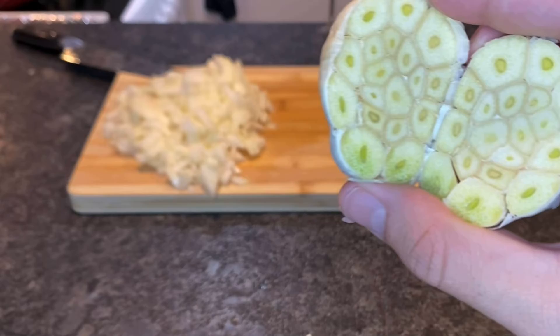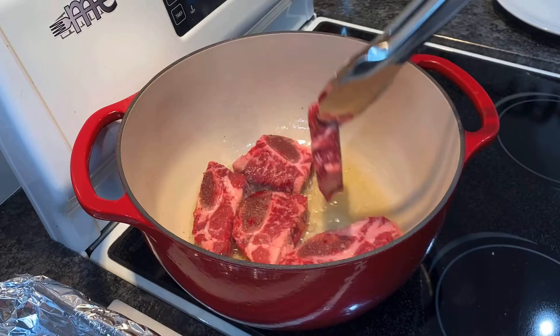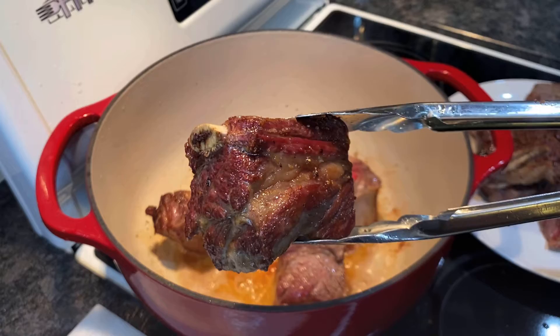Then in a large Dutch oven over high heat, you're going to heat up three to four tablespoons of vegetable oil to sear your ribs. Sear them one at a time, making sure not to crowd so that they get a nice color. When they get a beautiful caramel color, just like this, set them aside on a plate while we cook our vegetables.